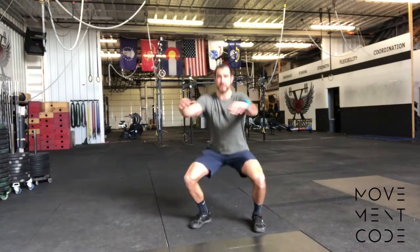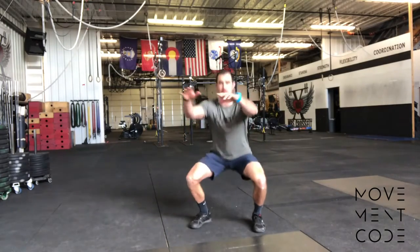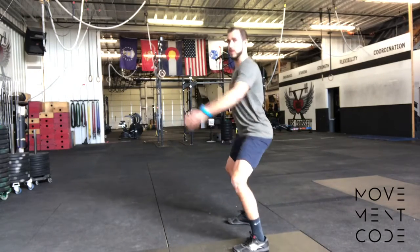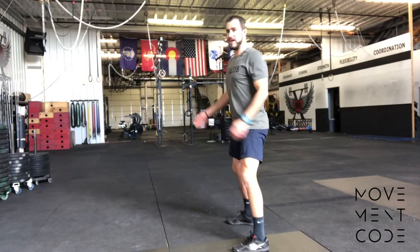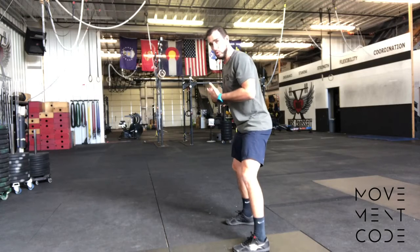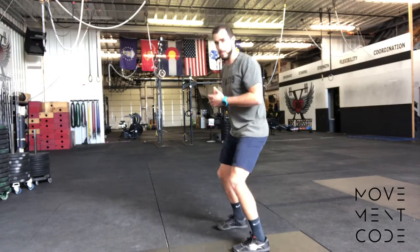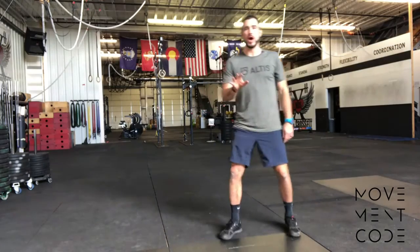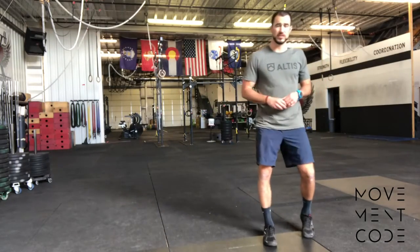From the front, we have our standard position — arms go out for balance. Side view: common limiting factors or things that go wrong include the torso leaning too far forward, maybe pronating, or being too much on the toes or heels.